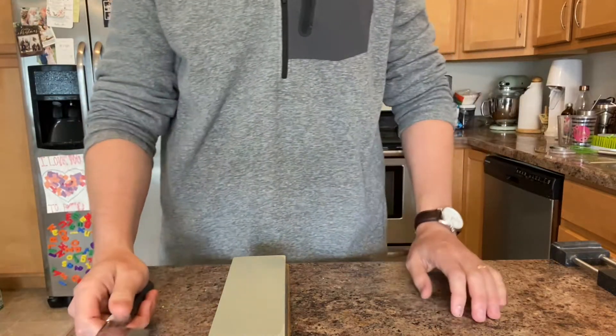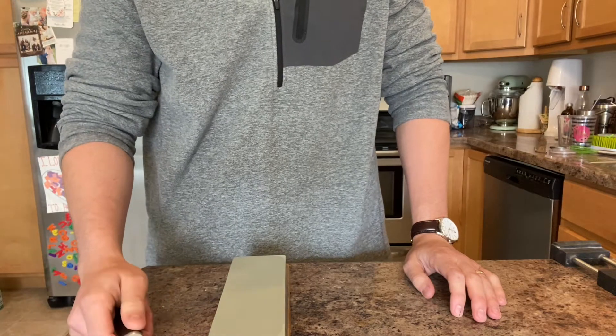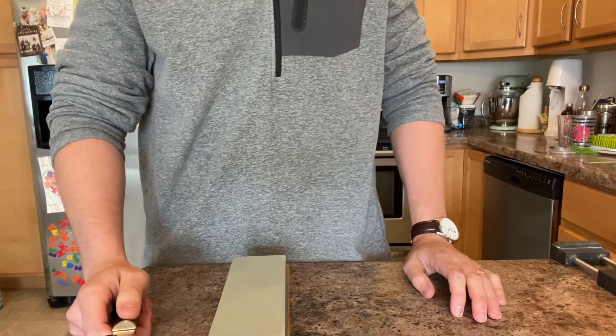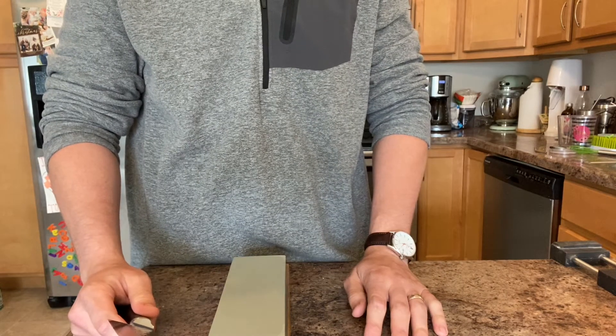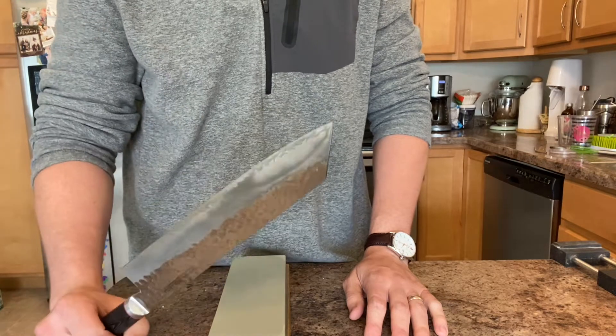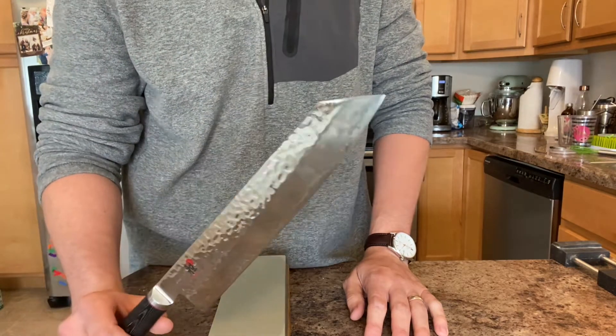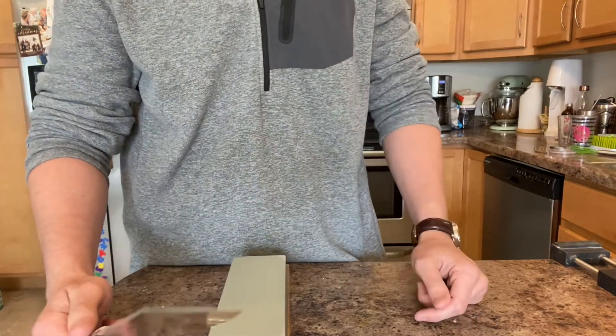Hey guys, Justin back with an engineer's perspective. Feeling a little cloudy minded, lots of stuff going on, so I'm just kind of taking a break here, getting into Zen mode, doing some sharpening. I figured I might as well capture that on camera while I'm doing it and have a little discussion with you guys.